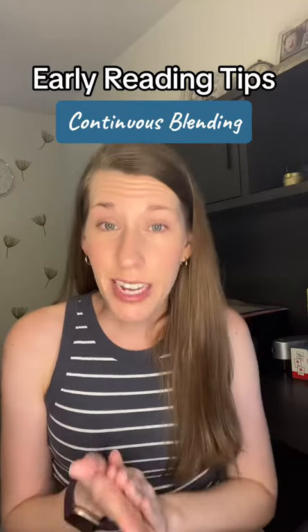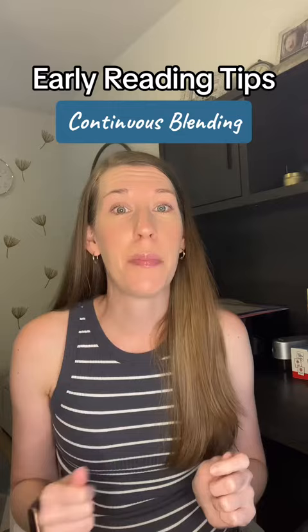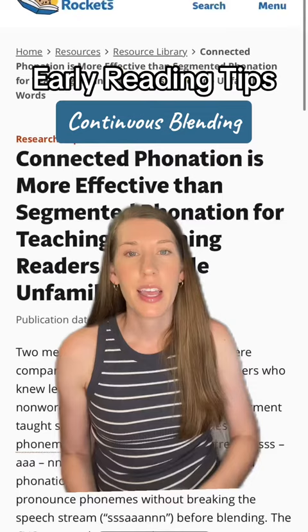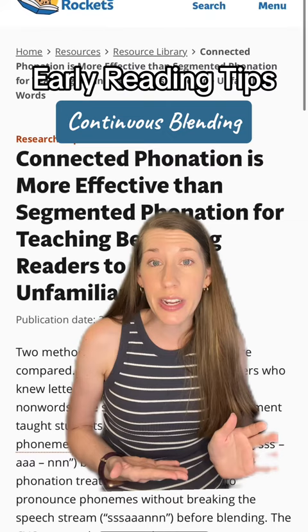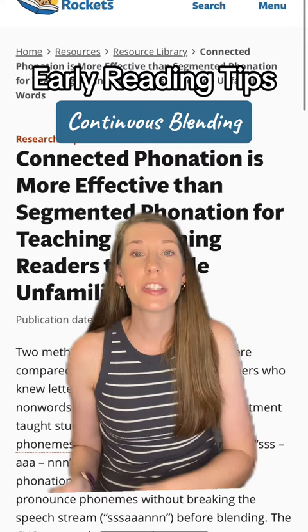Stop segmenting while blending. If you learn one thing about teaching beginning readers, I want you to learn this. I see tons of videos by learn-to-read pages that are modeling beginning readers decoding by segmenting first before blending. But we have research that continuous blending works much better than segmenting.